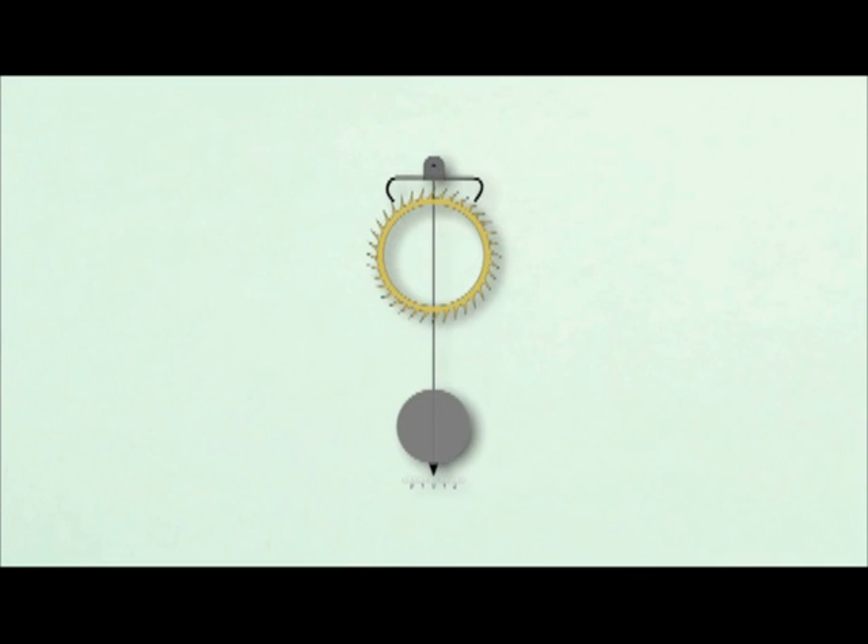Last but not least, the tips of the escape wheel teeth point in the direction it rotates. If the escape wheel rotates clockwise, then the escape wheel teeth will point to the right — just the opposite of the recoil escapement.